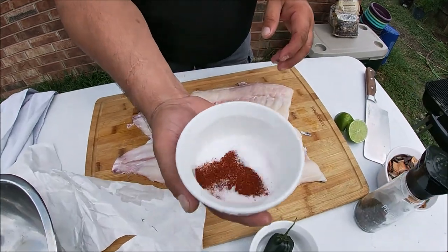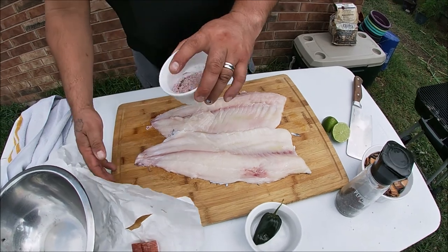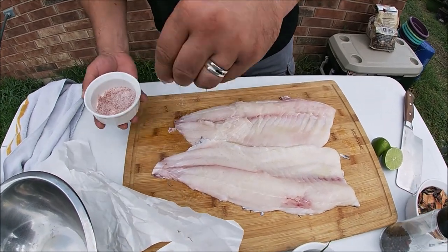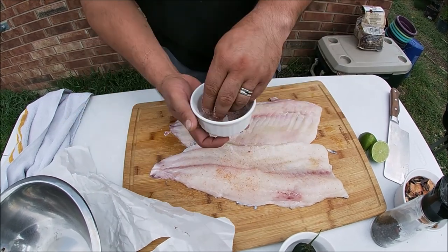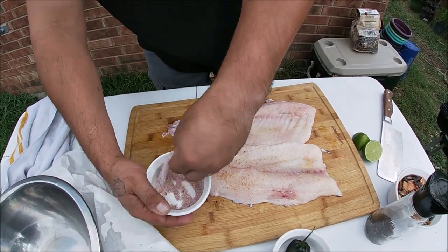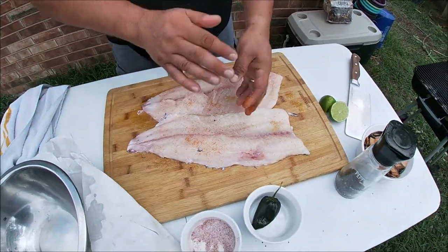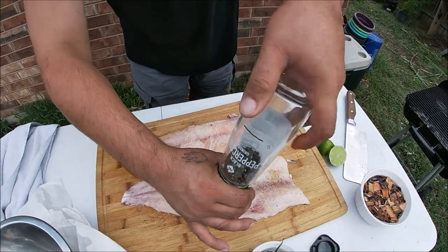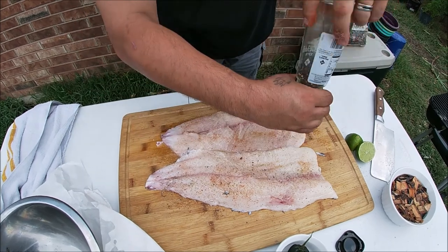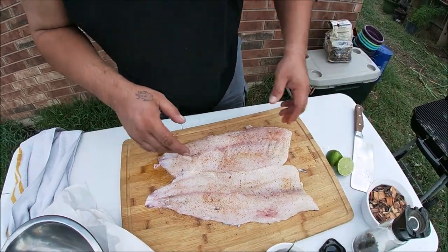We're going to go ahead and use this salt mix with paprika and sprinkle a little bit of this on there, just like that. Then crack some black pepper — just like that. So now we're going to go ahead and put this stuff in the grill.